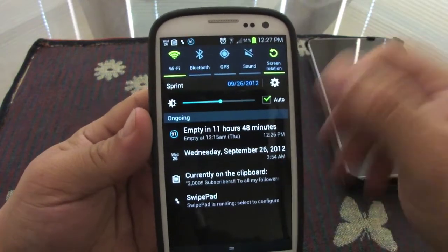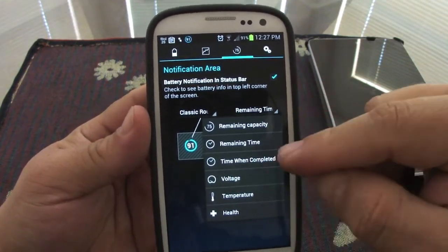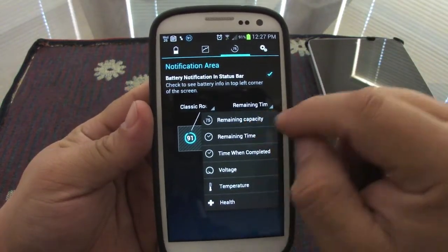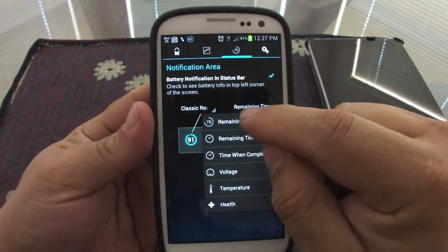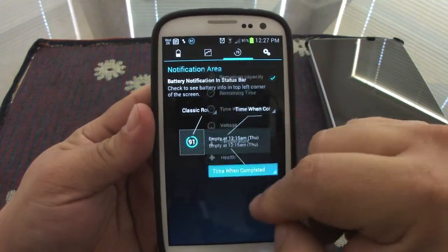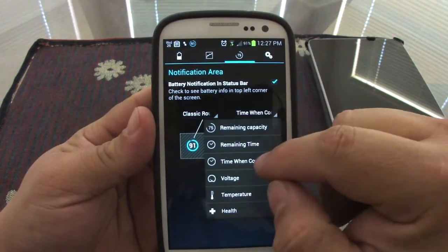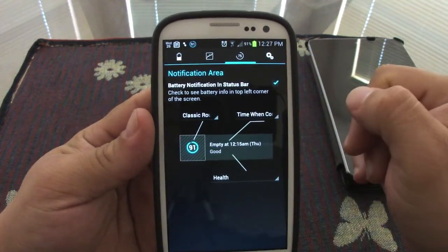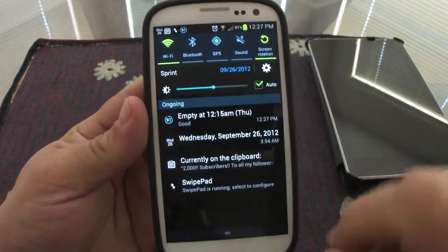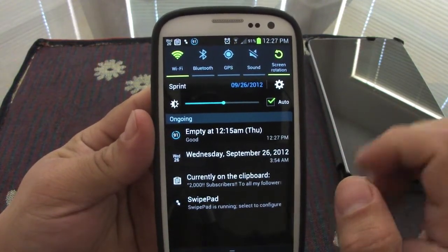It's actually giving you a time when the battery is going to be empty if you're using it the way it's being used right now. But here you can actually change the information displayed in your notification. Like right here, instead of remaining capacity or remaining time, I could put the top — when is it emptying? You can see the change right there. Go ahead and put the health — good health, time empty at 12. Now if we go to the notification, look at that — the information has changed to 'empty at 12:15 a.m. Thursday' and health is good.